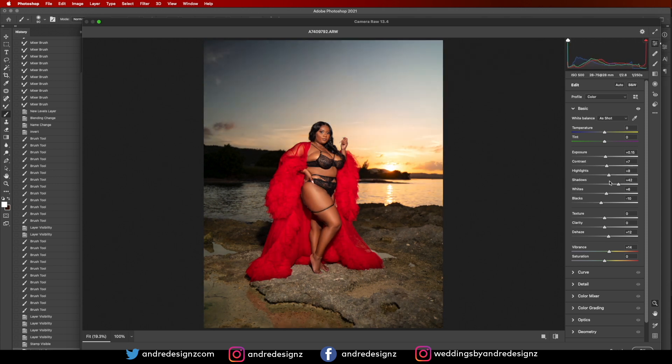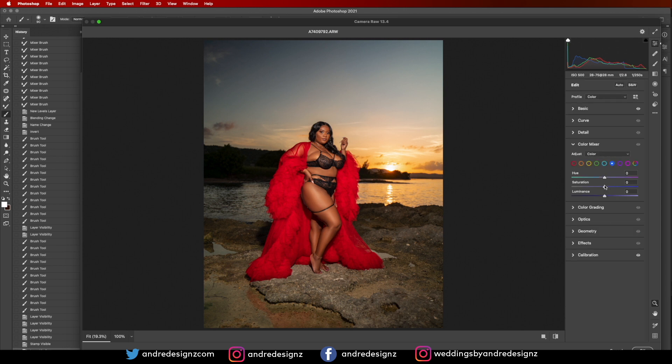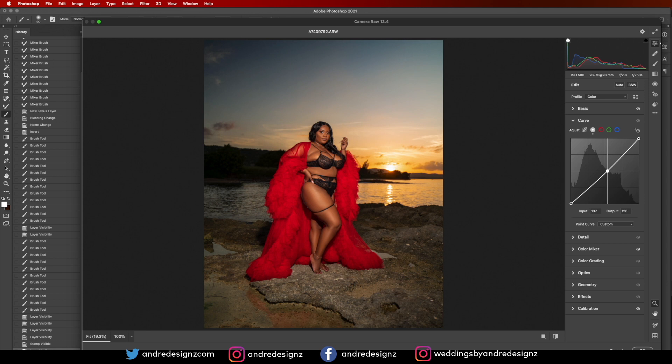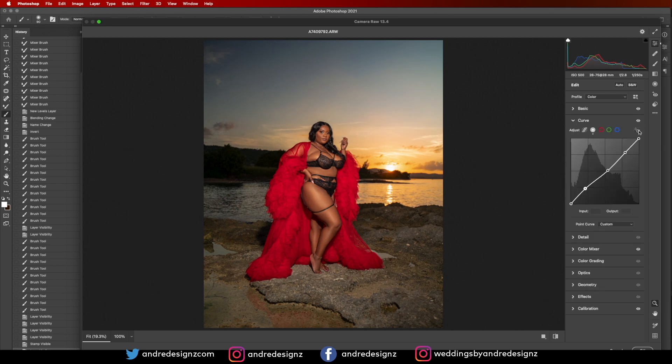I'll play with the highlights and shadows a little bit, then go to Colors to see if I can bring out the blue in the sky. I'll also try the Curves. Actually, I don't think I need to touch the Curves — I'm not going to make any curves adjustments.